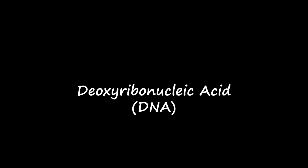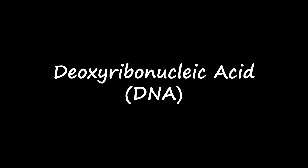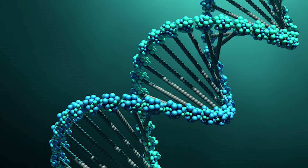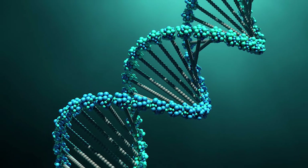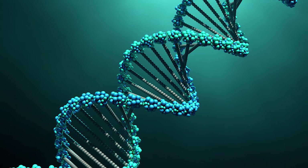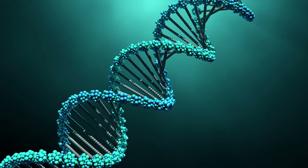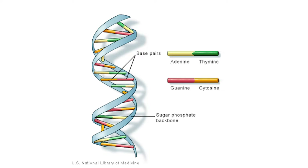Deoxyribonucleic acid, or DNA for short, is a molecule responsible for carrying the genetic information necessary for life to exist. Its structure was the subject of much debate among scientists for many years before it was finally determined in 1953. The structure of DNA is commonly referred to as a double helix — basically, it looks like a ladder that is twisted.